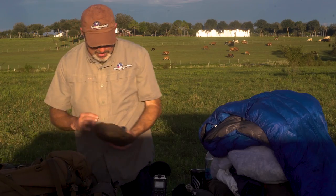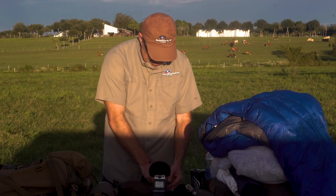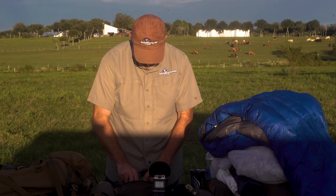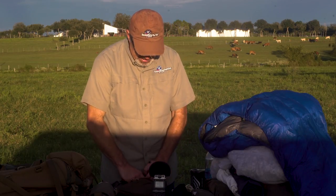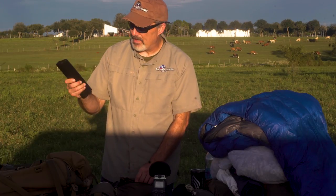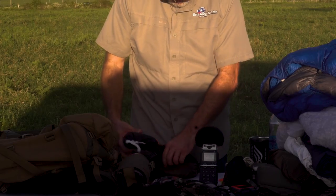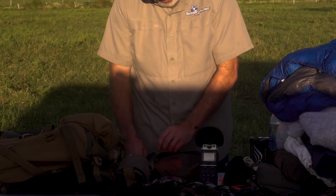The only other thing I've got in here is my kill kit — which unfortunately I didn't get to use. It's in a Kefaru pouch. I've got some cordage, Kefaru meat bags, my Haviland knife with extra blades, and also an Outdoors Edge with extra blades. I've got a real thick heavy-duty contractor bag. And then I've got the tag-boned-out meat bags. Unfortunately I didn't get to put this to use — it stayed in the bottom of the pack ready to go, and it'll be there for the next trip as well.